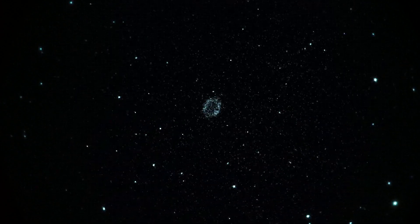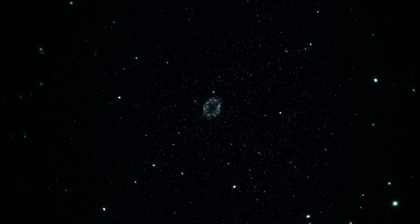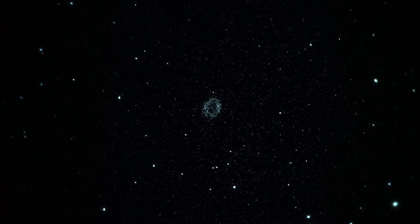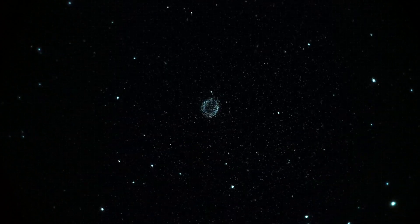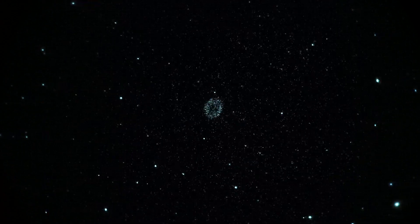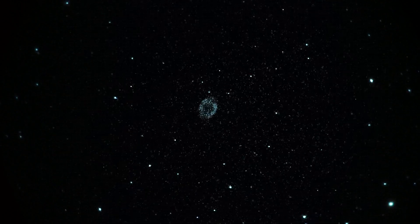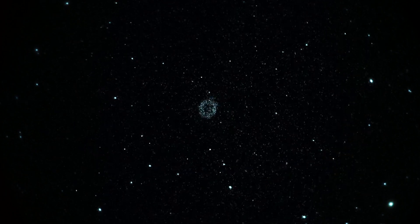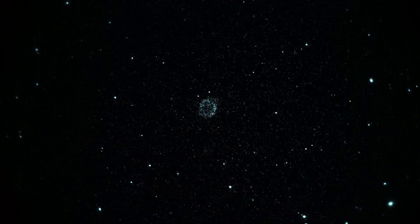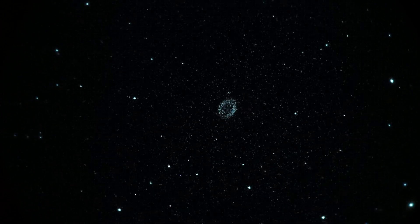That is the Ring Nebula in Lyra. Look carefully — you might just barely make out traces of a central star. This is a real-time view, by the way. She's about 65–70 degrees off the horizon, western sky, west of the meridian. Shooting location is Mount Pinos, California, at F9.2, 92-ish power.